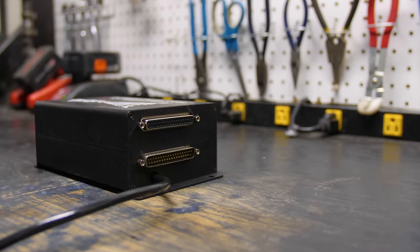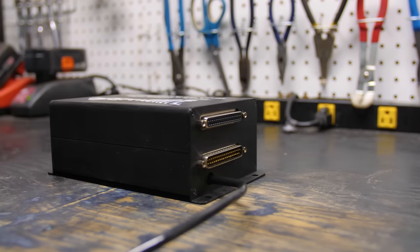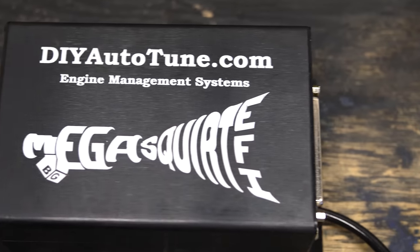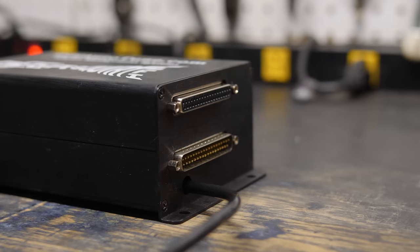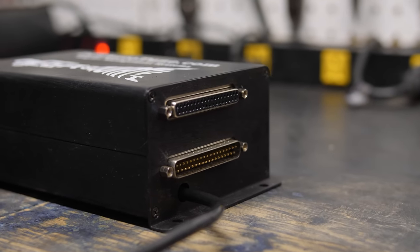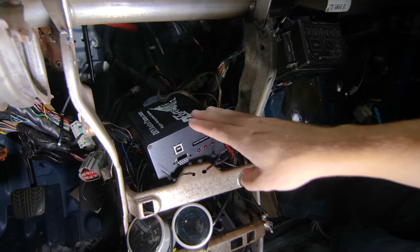The last method of tuning is standalone. For the Golf R, standalone ECUs are very rare. They're more commonly used on cars that don't otherwise have the support or functionality to tune using the first two methods. My Escort is one of those cars. The Escort doesn't have the factory ECU at all — it's on a standalone ECU called the Megascort.